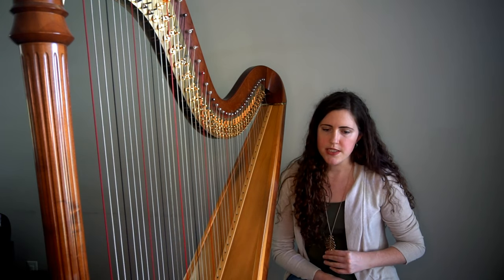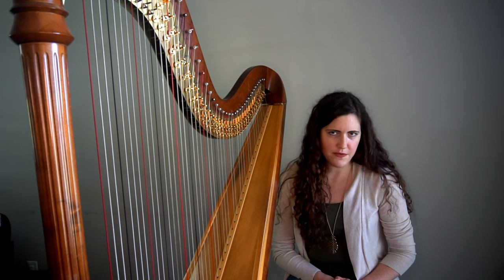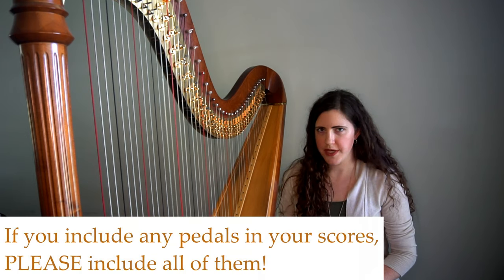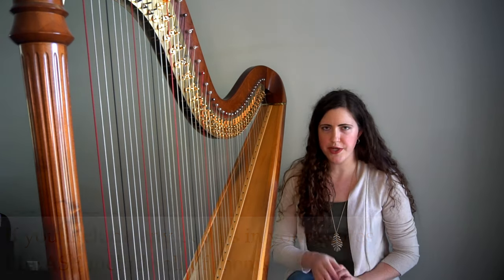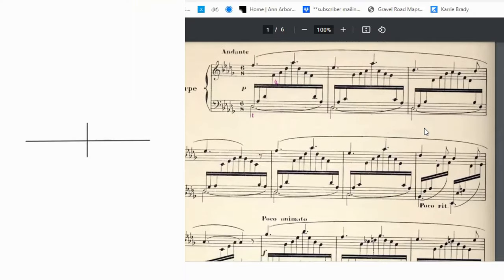This piece includes some pedals in the score, but not all of them — don't do that. If you're including pedals in the score, you either include all of them or none of them. So let's start from the beginning. Looking at the key signature, we're going to set up the pedals with Db, C natural, Bb on the left side, and Eb, F natural, Gb, Ab on the right side.